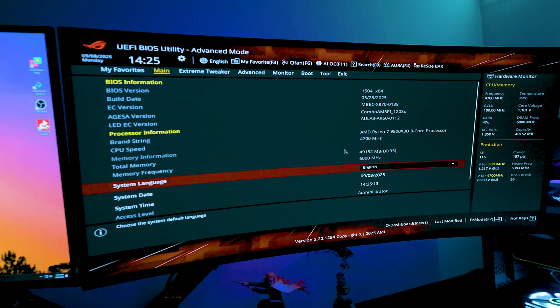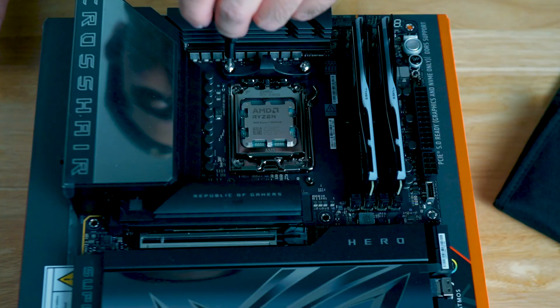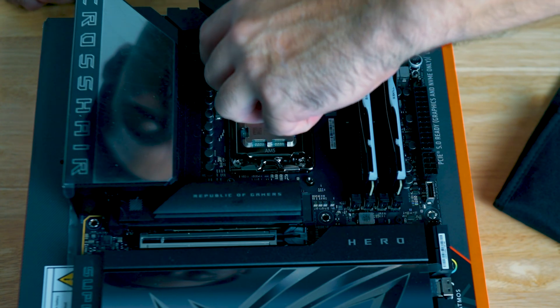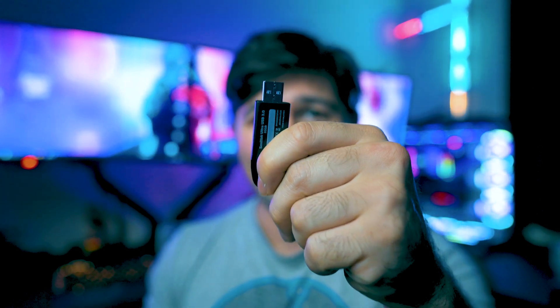This guide is based on an ASUS motherboard, but it's pretty similar across Gigabyte, MSI, and ASRock — just follow each step and you'll be fine. If you're looking for a specific brand like Gigabyte, stick around and I'll put a card up when I make that video. One thing you'll need is a USB drive — you need it to flash your BIOS. This is the most recommended way to do it.